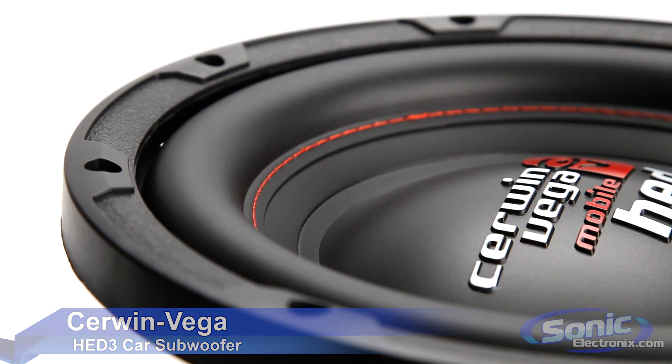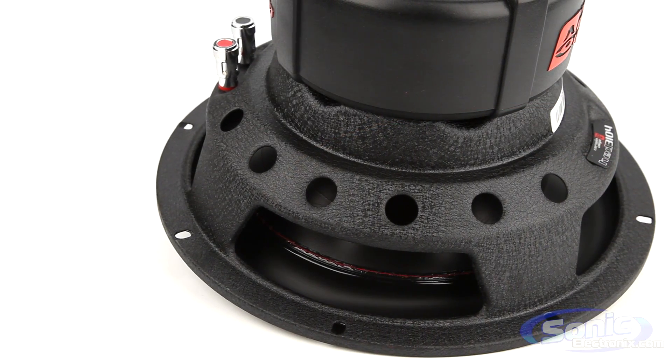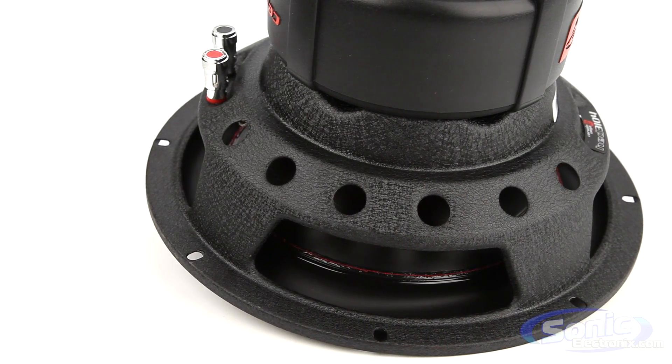The new HED3 series uses a polypropylene cone and a butyl rubber surround. They also have XFV cross-flow window venting on the basket, which helps reduce temperature from the voice coil and increases overall power handling.